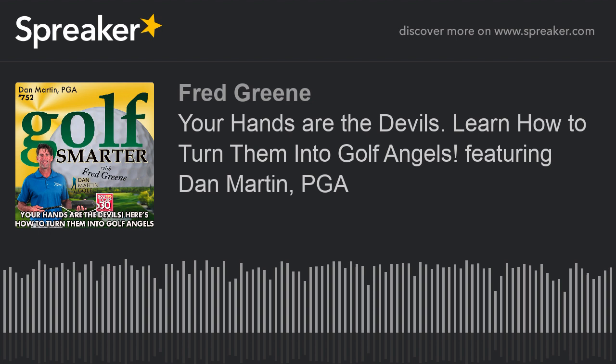Our next giveaway is going to be the PRO training aid courtesy of DanMartinGolf.com and SwingThePro.com. Go to his site and check out the video — once you see it, the concept will make a tremendous amount of sense. Pick one up for yourself with a 20% discount when you mention Golf Smarter at checkout. Don't forget his YouTube channel, Dan Martin Golf, where he incorporates the PRO into a lot of his teachings. This is also the last week to register for our current giveaway: a custom-fit and custom-made Edison wedge courtesy of Terry, the Wedge Guy, Koehler and EdisonWedges.com.